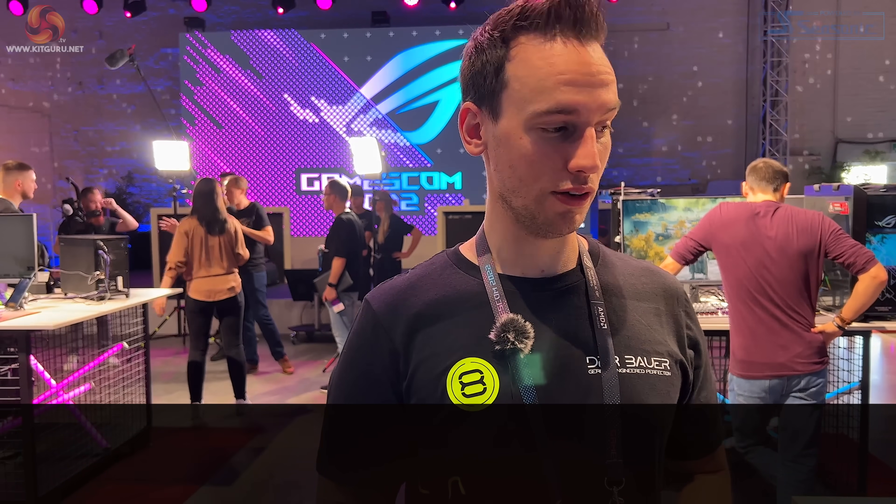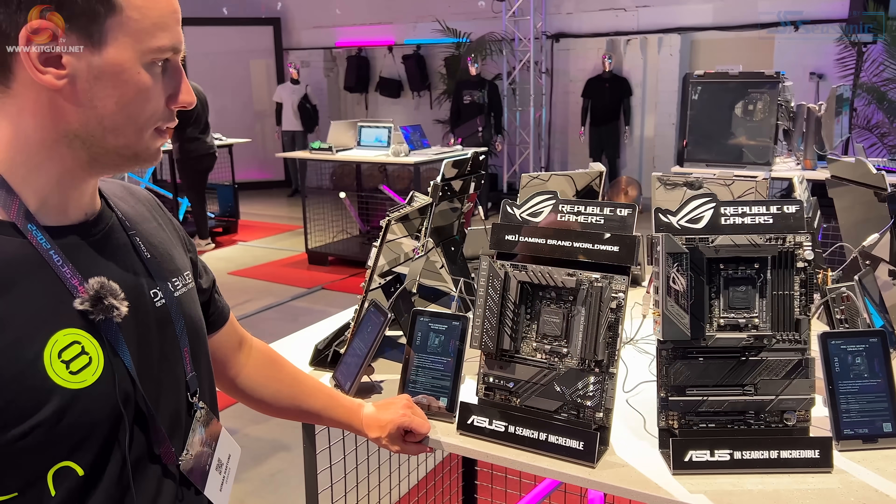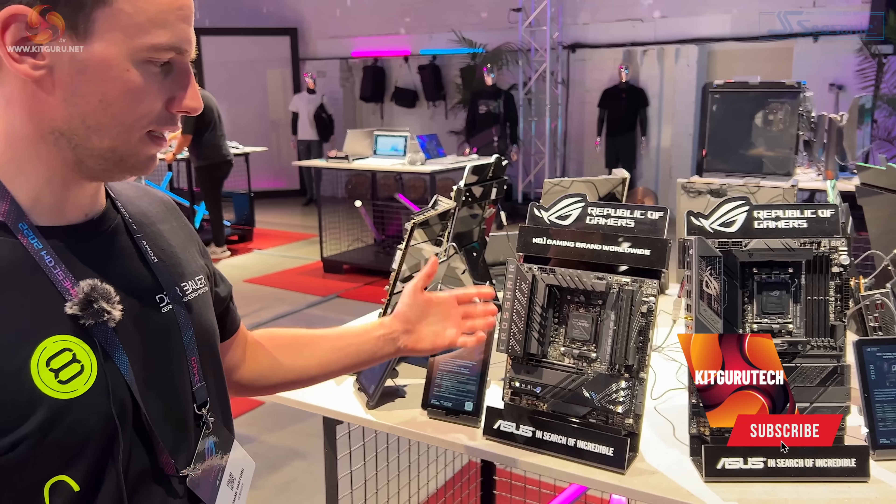All right guys, it's Roman, you might know me as Der Bauer, and we're here at Gamescom 2022 in the ASUS area. ASUS launched a lot of mainboards yesterday. You've probably seen some of these online already on several news outlets, but I think this is the first time that they're presented physically.